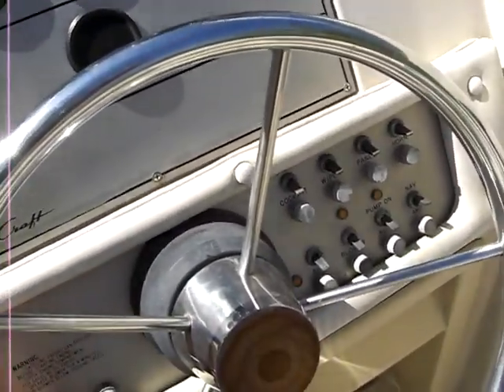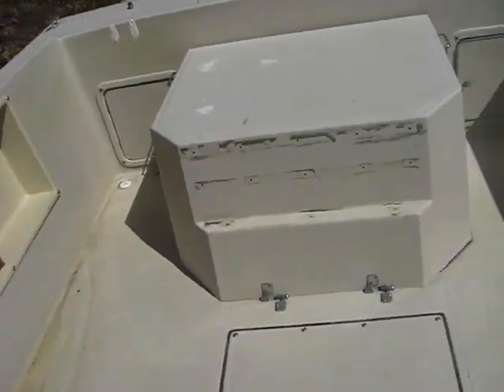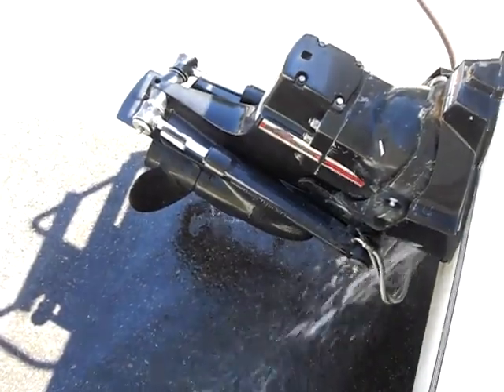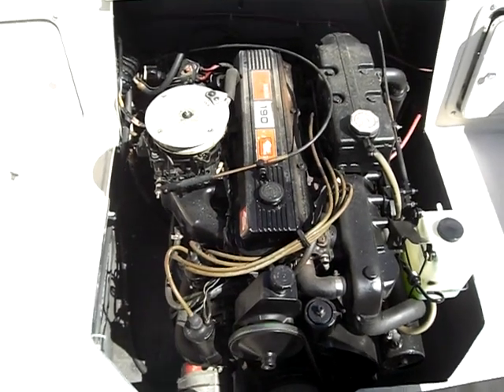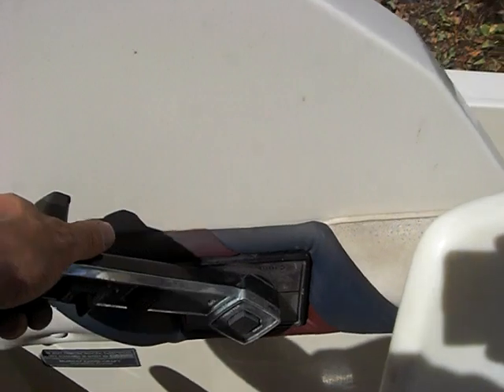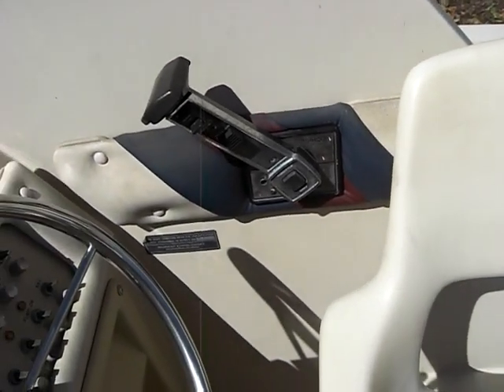We're going to start this baby up. As you can tell, the engine starts right up. Here's the boat — it's at idle, idling no problem.